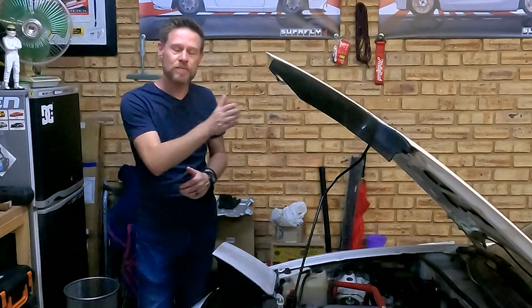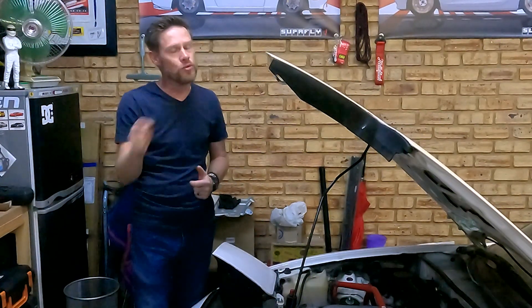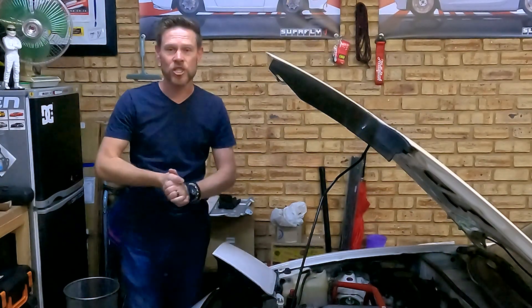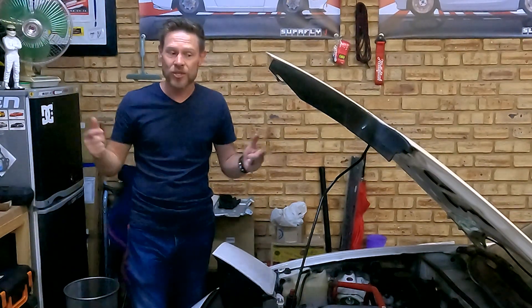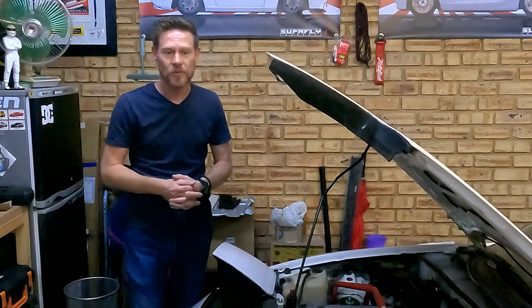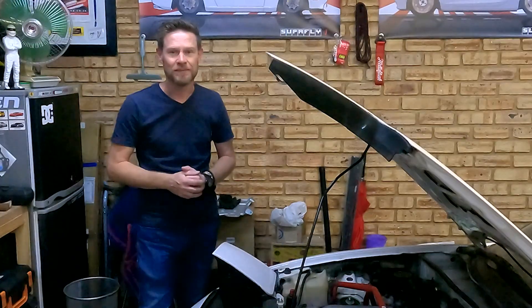Next up in this process of doing the turbo conversion is getting oil to the turbo — so that was quite the challenge. Check out the next video where I'm going to take you through what needs to be done in order to get the oil feed to the turbo installed, or at least what I had to do. Thank you very much for watching — catch you next time.